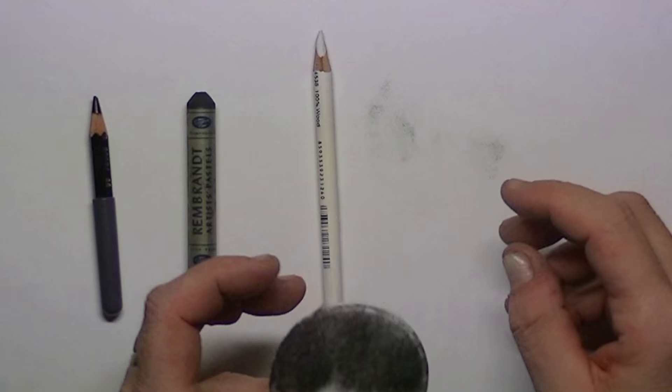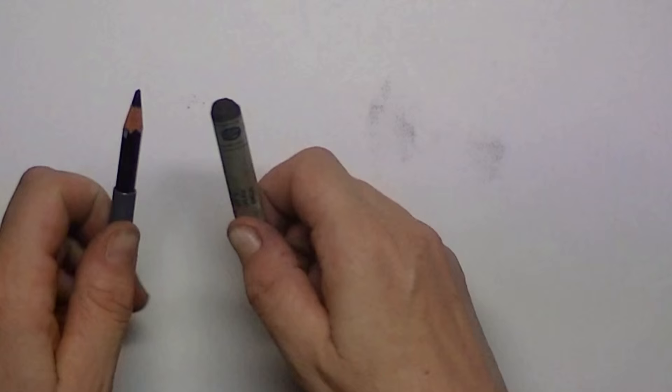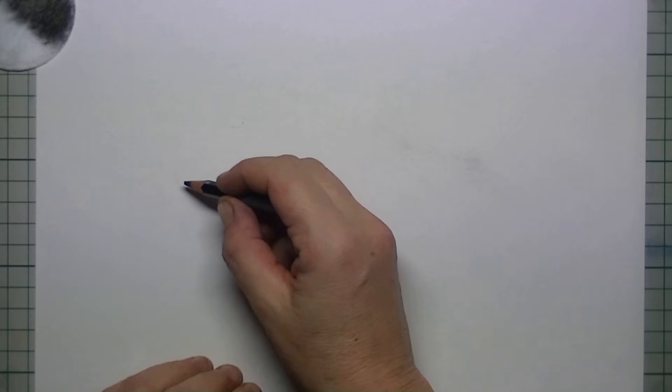In this tutorial we are going to draw in a non-conventional way, and we will be using the Koh-i-Noor hardmode pencil eraser. For this we will also be using the pastel to get the paper all smeared up.